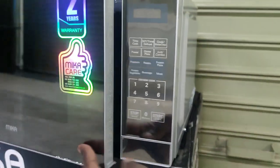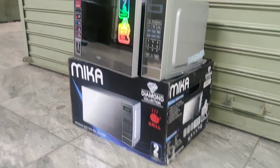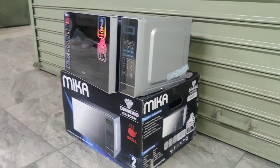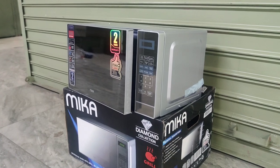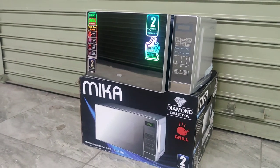And the digital display — even the buttons are digital. So guys, go to skyv.co.ky and purchase. This is one of the best selling microwaves at this time. Thank you, see you again.